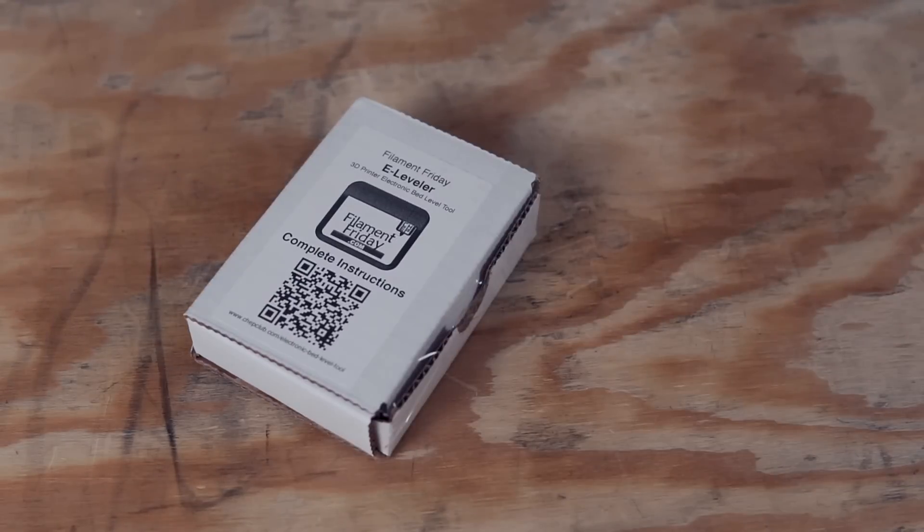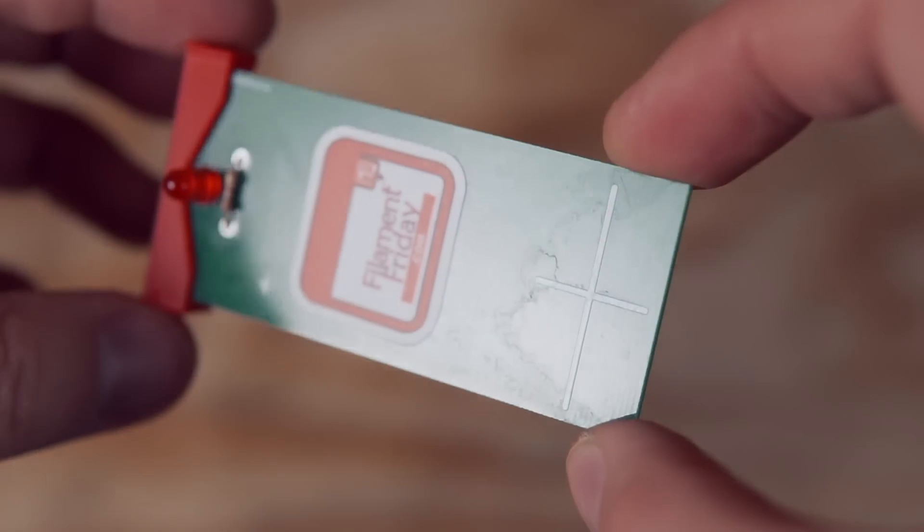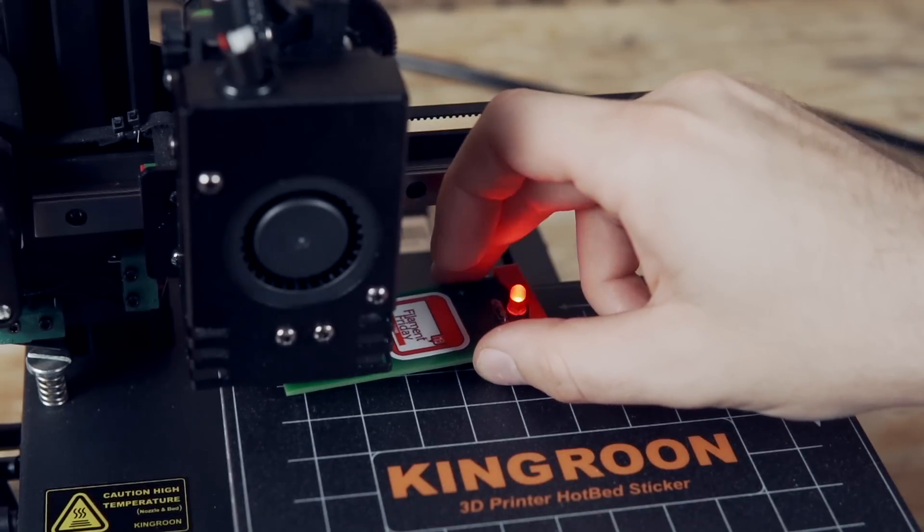A few weeks ago, Chuck sent over one of these to play around with, so in today's video we will take a look at the device to see how it works, how to use it, and of course, we will level a 3D printer. With all that being said, let's get right into today's video.